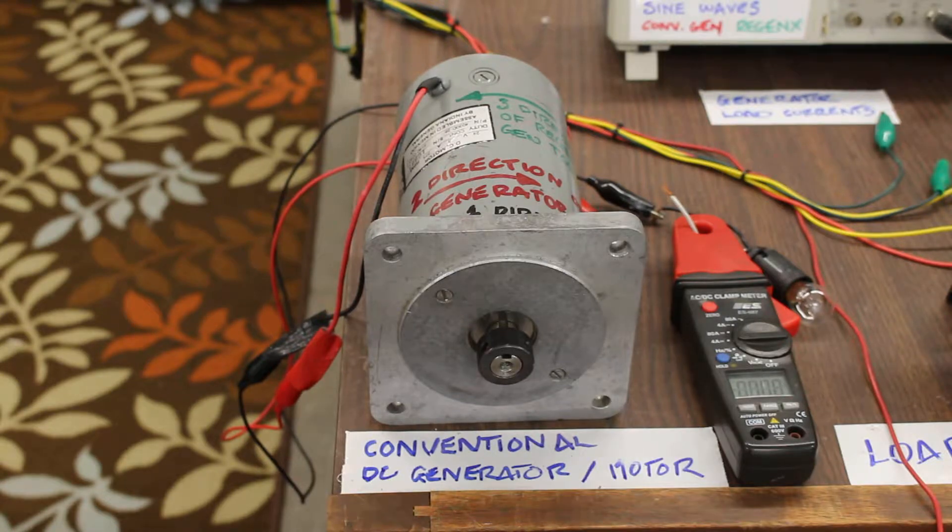In an electric generator there is a prime mover that delivers the mechanical input power to the generator. The prime mover can be an internal combustion engine, it can be wind, it can be hydroelectric mechanical power, or it can be the inertia of an electric vehicle.